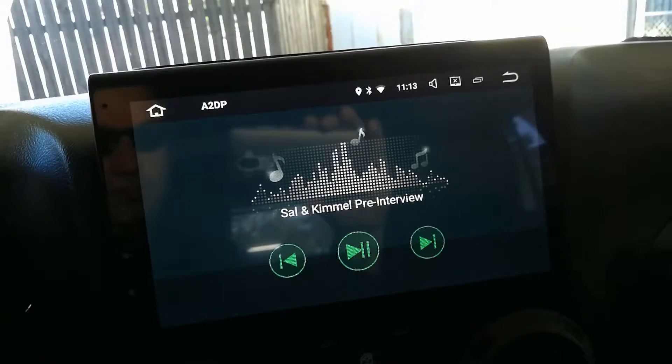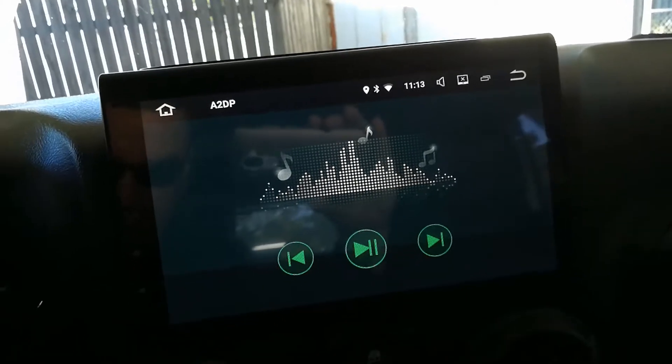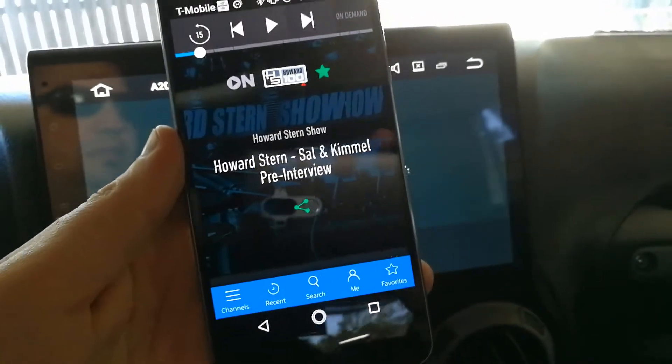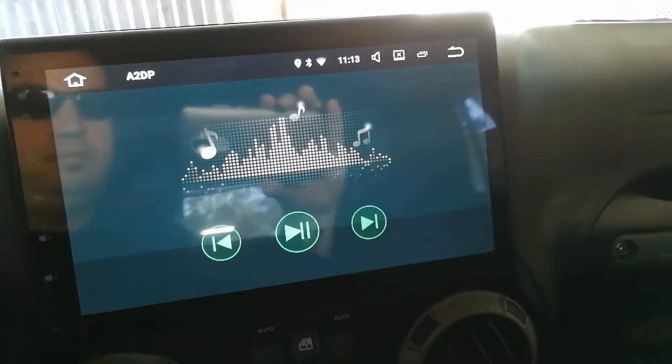There we go — Robin talking. You can see it shows the track title, which matches what we have here. You can see where it says 'Sal and Kimmel Pre-Interview.' I'm going to hit play up here.